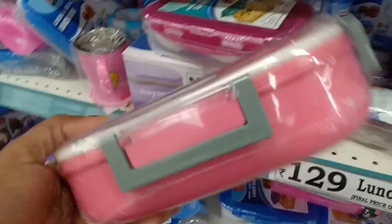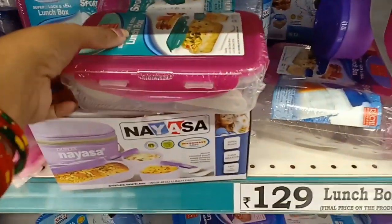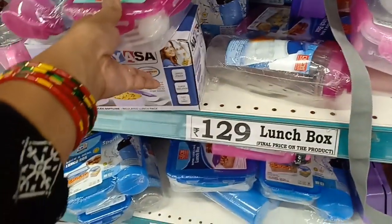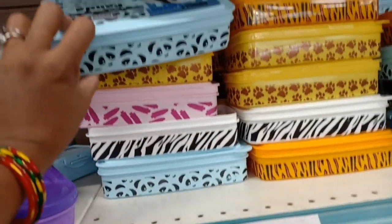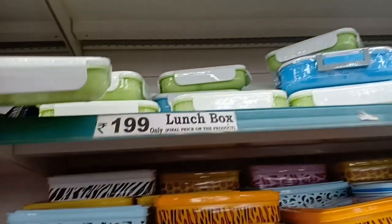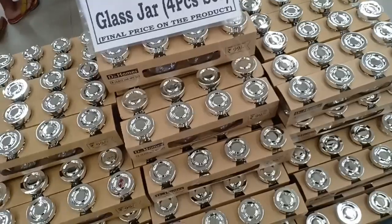This is a steel insulated lunch box. This is an airtight box. This is a water bottle. It is a red backpack. This is a new box for $169. This is $199 — an aluminum and steel insulated lunchbox with bag. The offer price is $169. This is a 4-piece glassware set for $99.